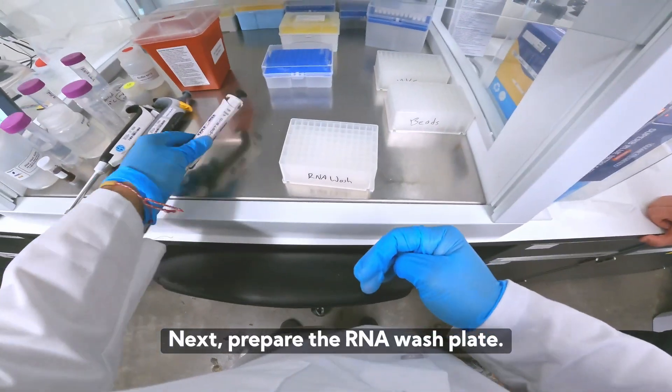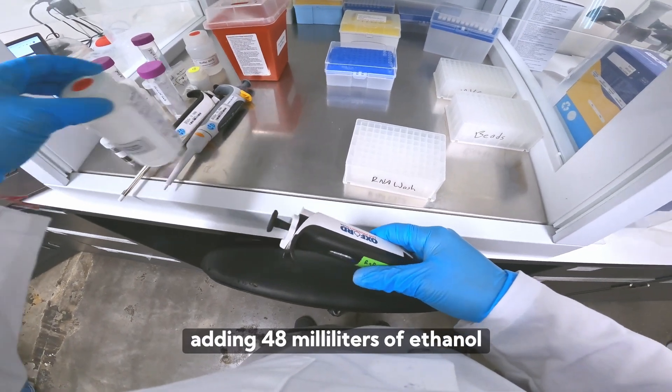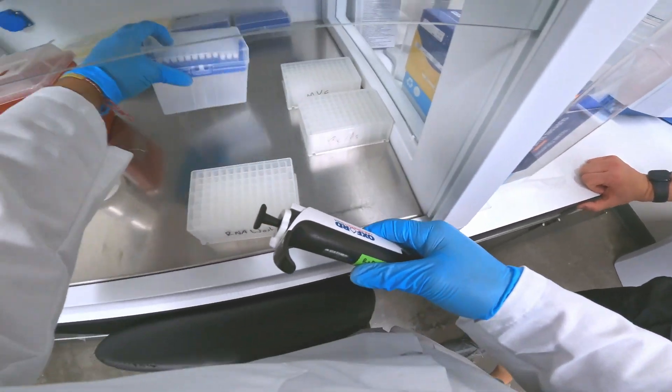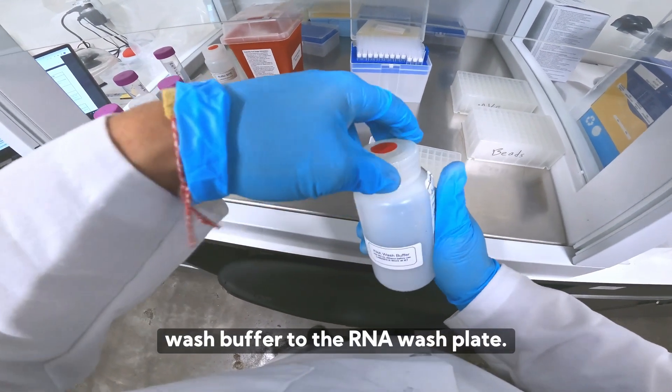Next, prepare the RNA wash plate. The RNA wash buffer must be prepared by adding 48 milliliters of ethanol to the bottle before use. Then add 500 microliters of RNA wash buffer to the RNA wash plate.